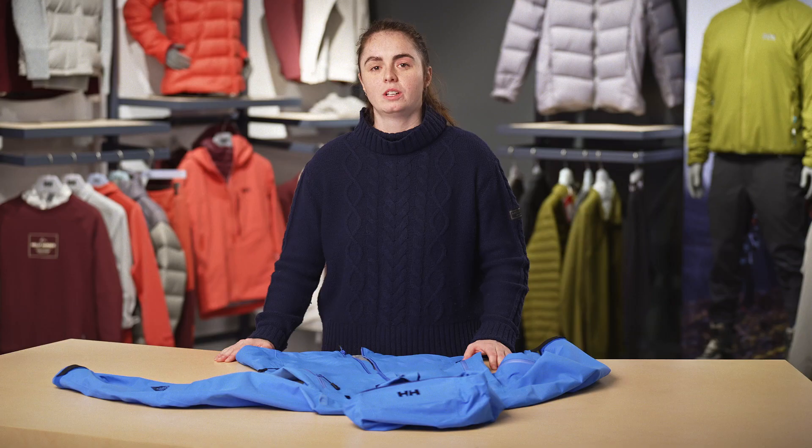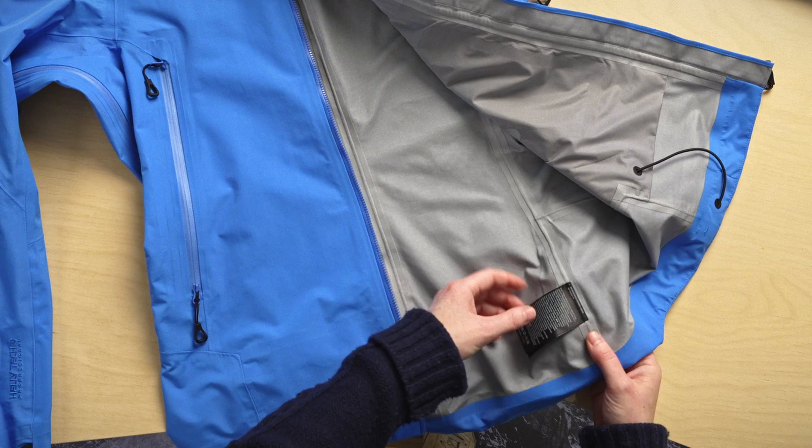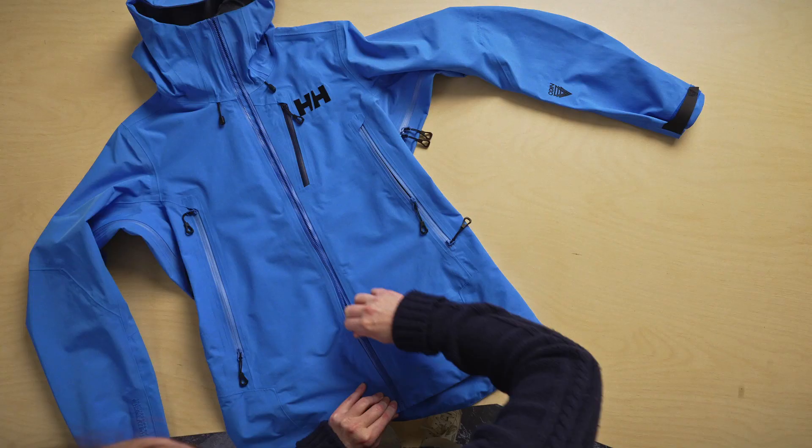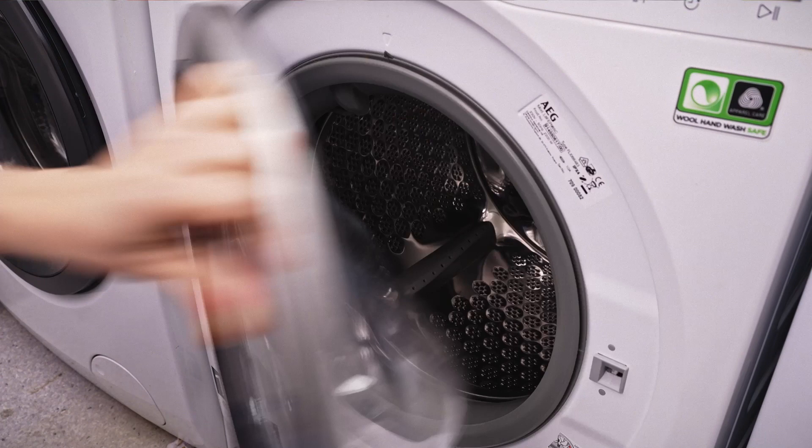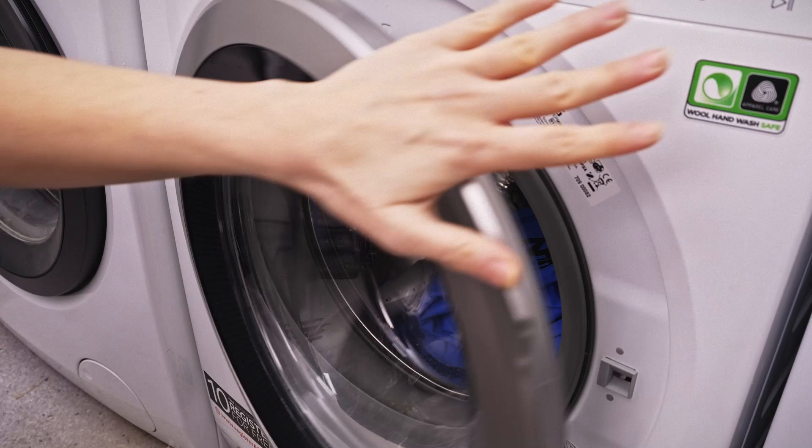First, you want to check the care label on the inside of the jacket for washing temperatures and things to avoid. Next, make sure all zippers are closed and then add your jacket to your front loading washing machine. If you have a top loader, just make sure that it doesn't have an agitator in the middle.